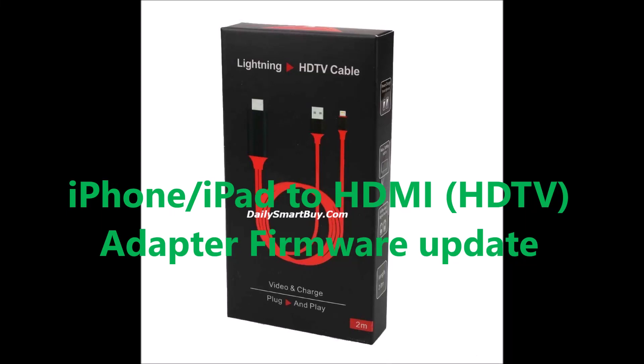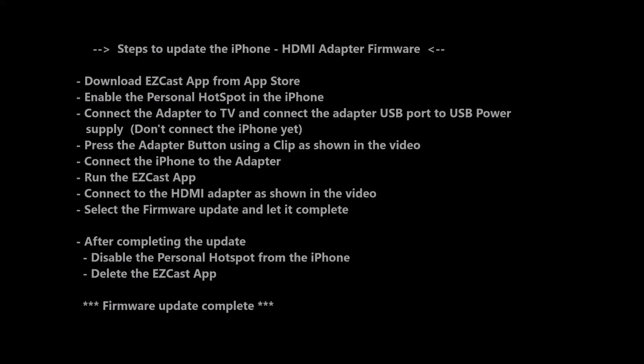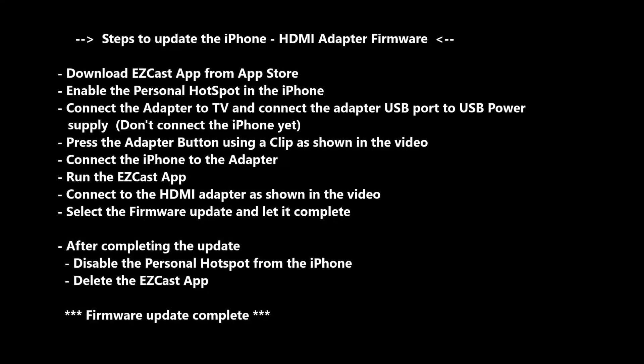Hello, I'm going to show how to upgrade the firmware on this iPhone/iPad to HDMI adapter. Here are the steps we're going to go through step by step in this video, so you don't really need to read through, but it is there for reference.